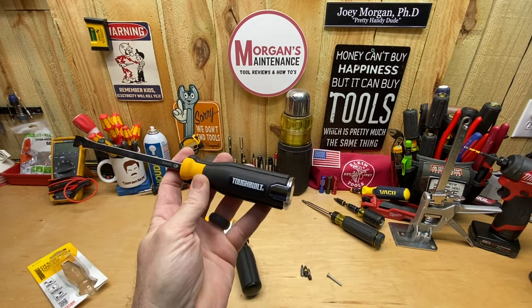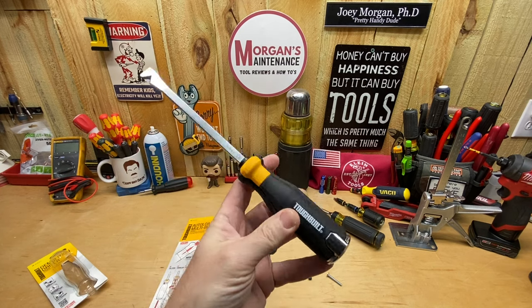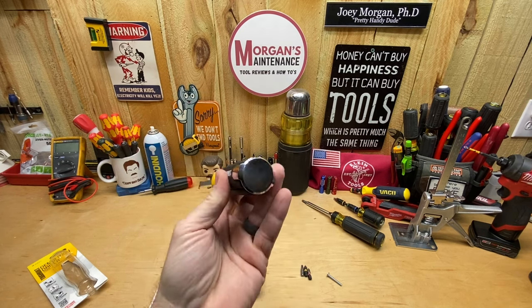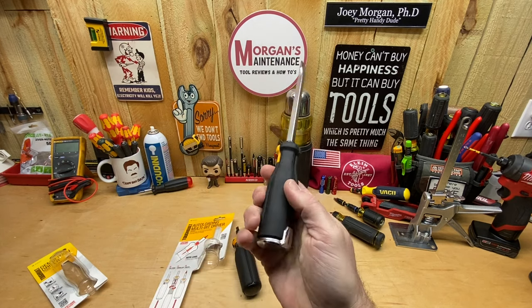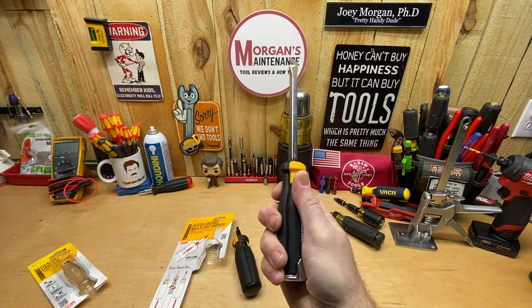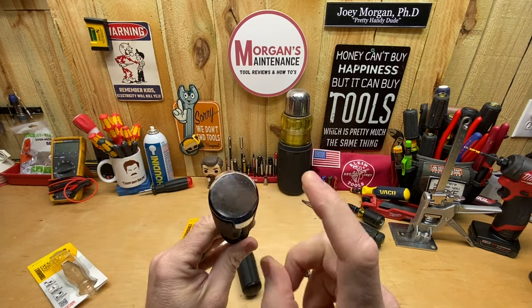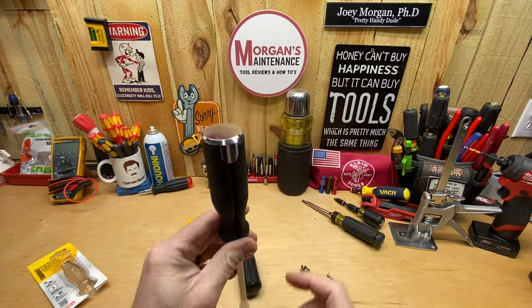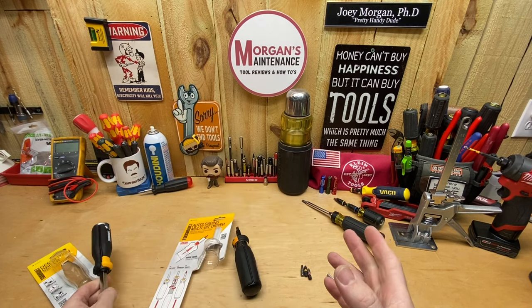If you can get an extra screwdriver that you can beat around on and bang on — because these are the ones that you might wear out a little bit faster — I went ahead and picked it up to have a spare. I like the grip on this one personally; I feel like it's got a good texture to it and it would not slip out of your hands easily. That cap is 100% solid over the whole entire top.